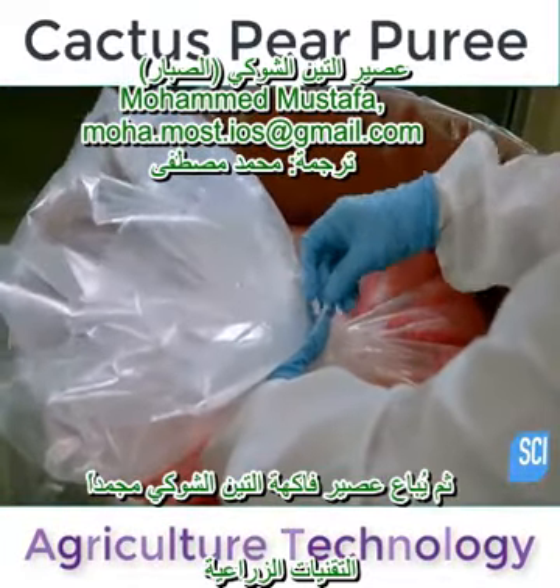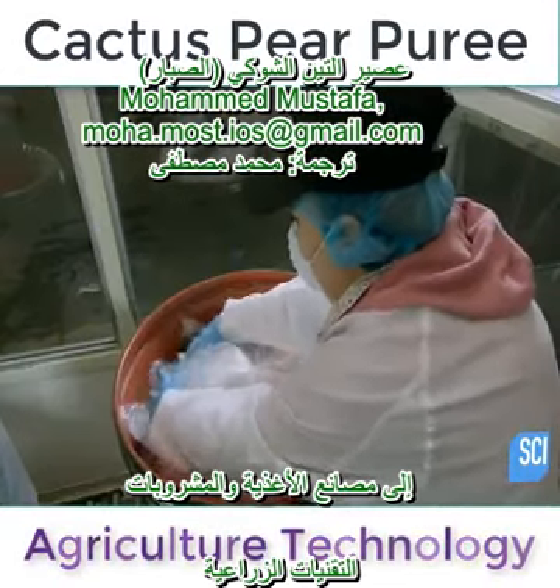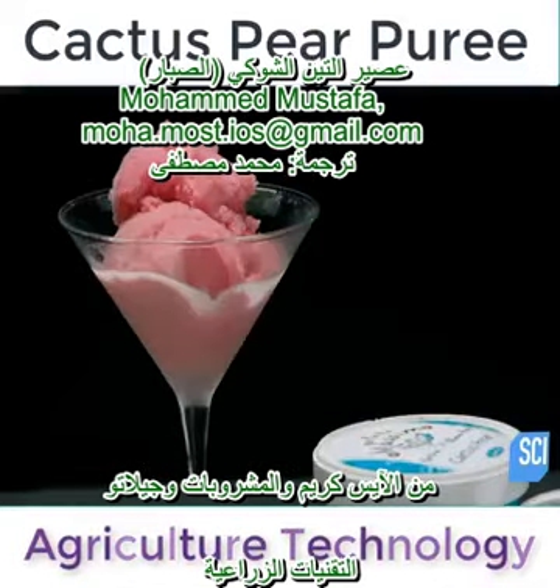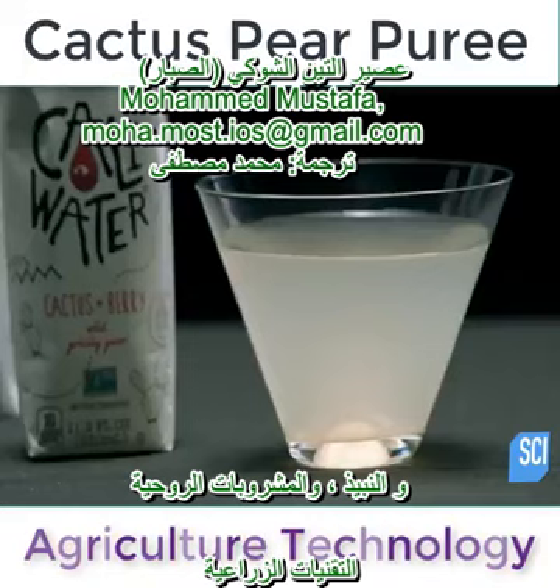The cactus pear puree is sold frozen to the food and beverage industry, which uses it to flavor many products, from ice cream, sorbet and gelato, to flavored water, wine, tequila and brandy.